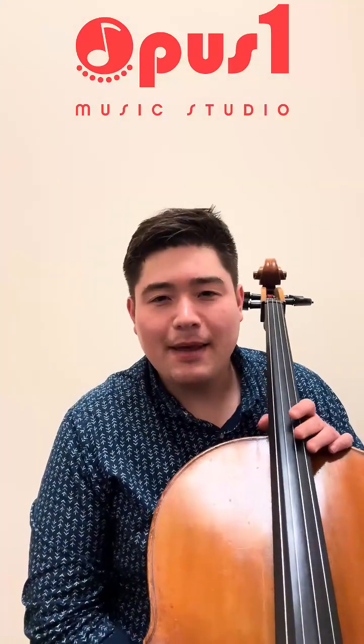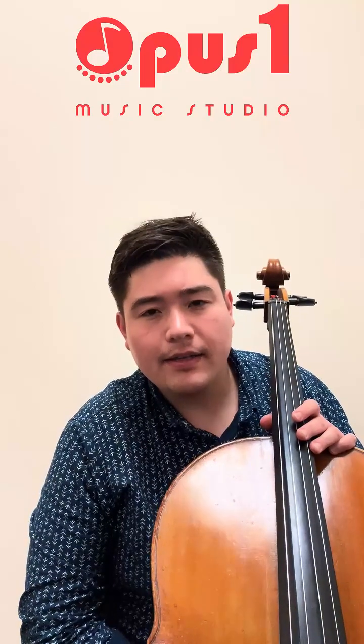Tip number two: get better at listening. What I mean by that is learn to listen to exactly what is coming out of your instrument. Developing your ear is really critical to becoming a better musician. And an easy way we can start doing that is by recording ourselves.